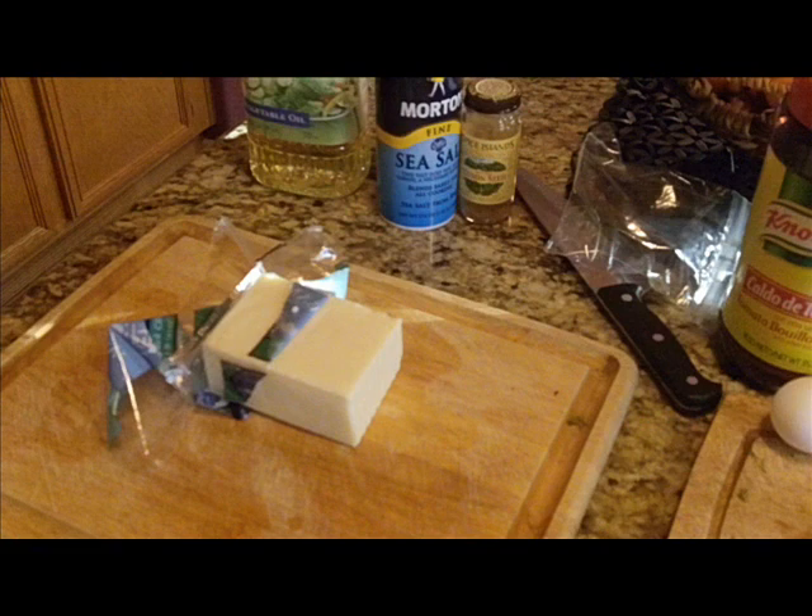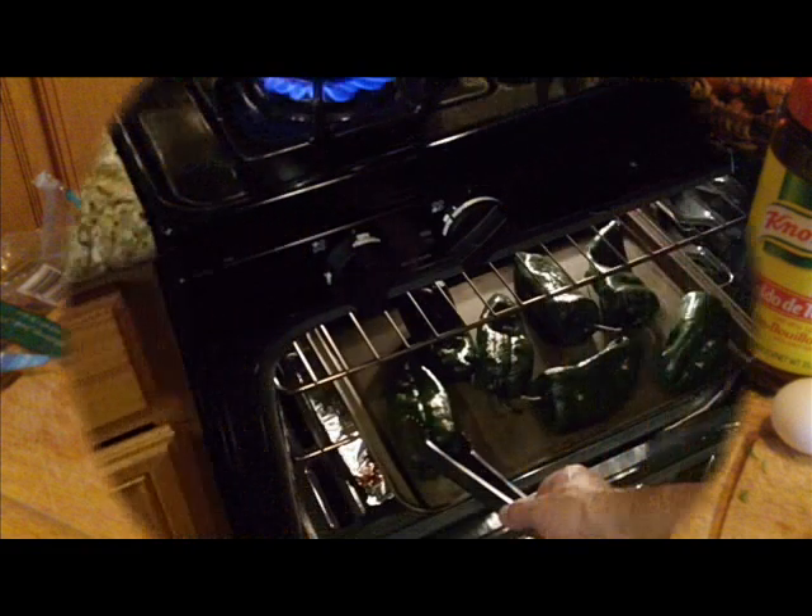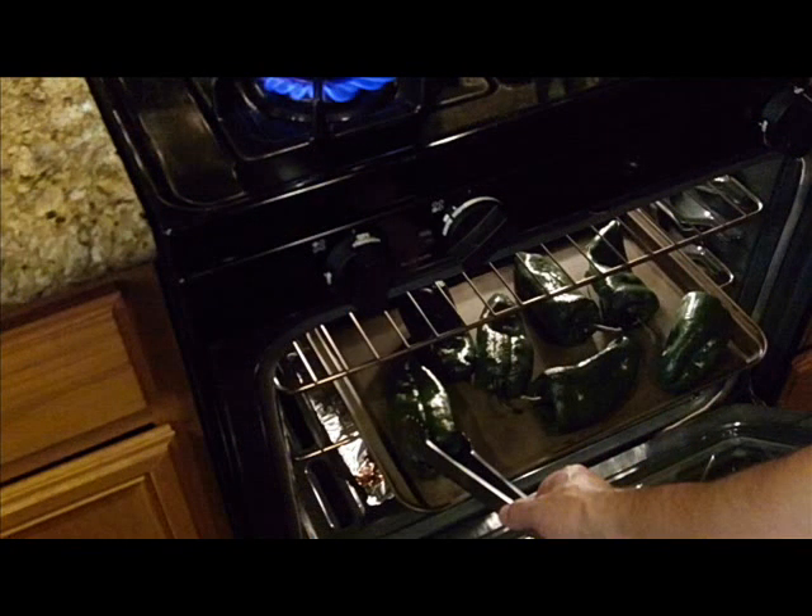Next, take your Monterey Jack cheese and cut it. In this case I have seven peppers, so I've cut seven slices, each slice about a quarter inch thick. I really like a lot of cheese in the chilies.